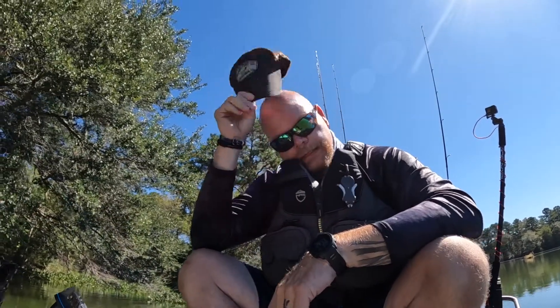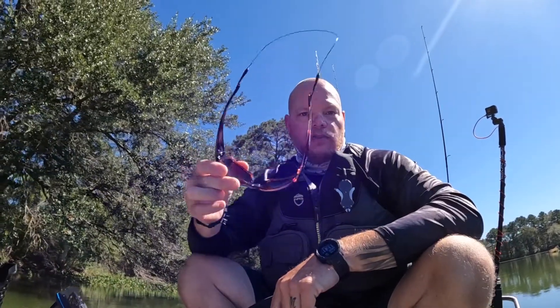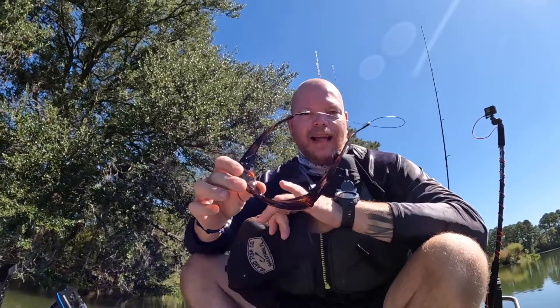Hey everyone, welcome back to the channel. On this episode I want to go over the glasses I'm using right now. These are the Smith Guide's Choice in a tortoise color. They've got the ChromaPop glass lenses — the tortoise frame with the green ChromaPop lenses. It's made by Smith Optics.